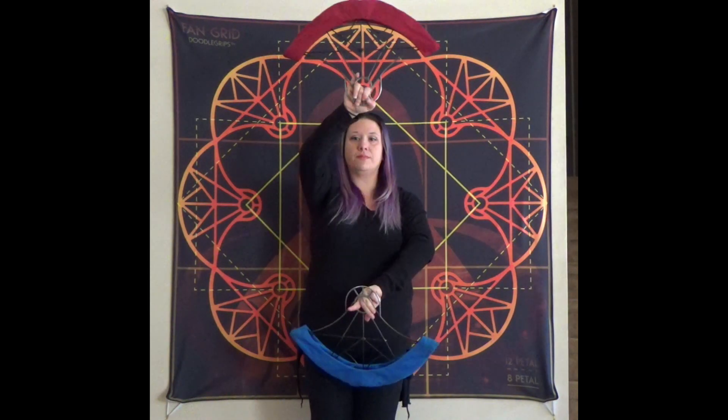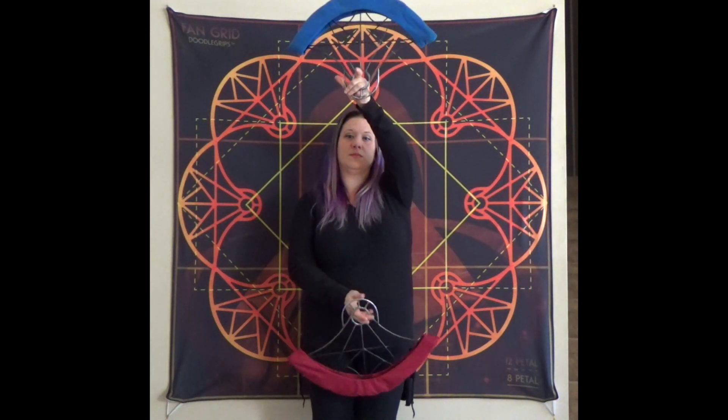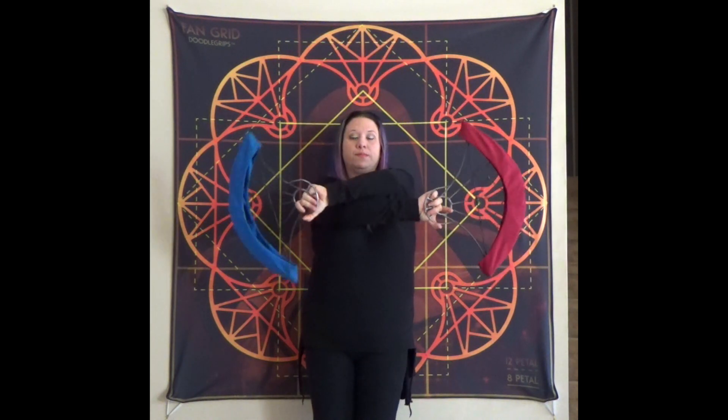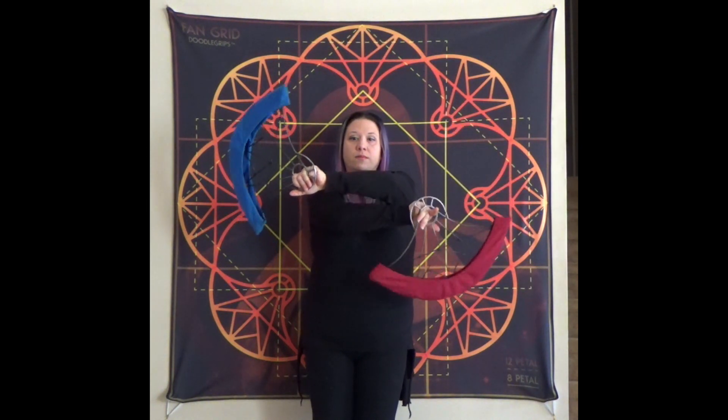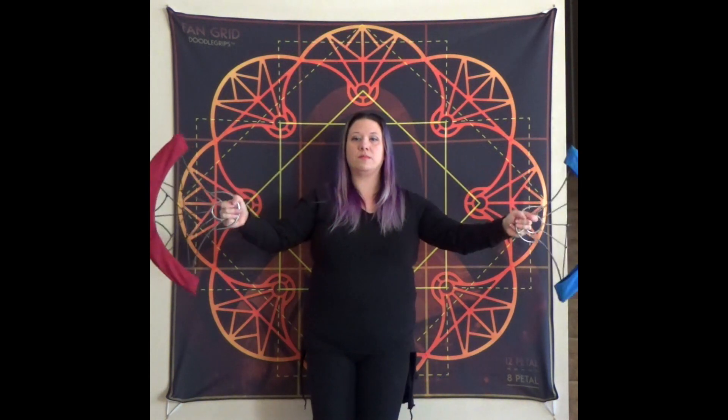Let's start with our right on top, left on the bottom. We'll come in through the middle, push out to our side pedals. Come in through the middle, our left will be on top. And then we'll go cross-armed and then let our right fan drop, come out, and then push up. And that is the move.